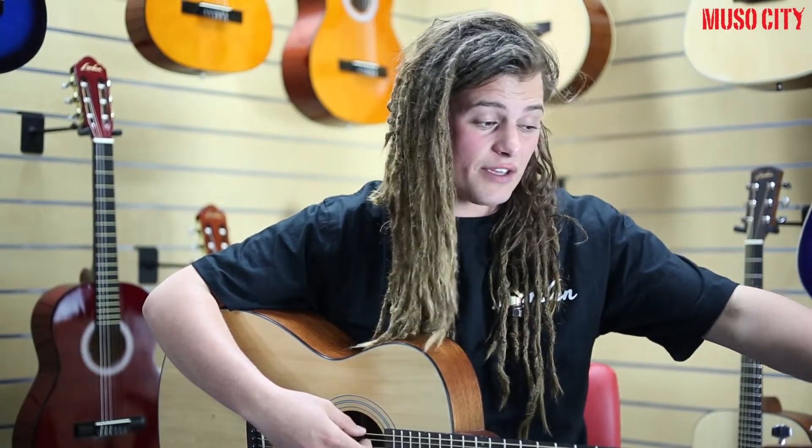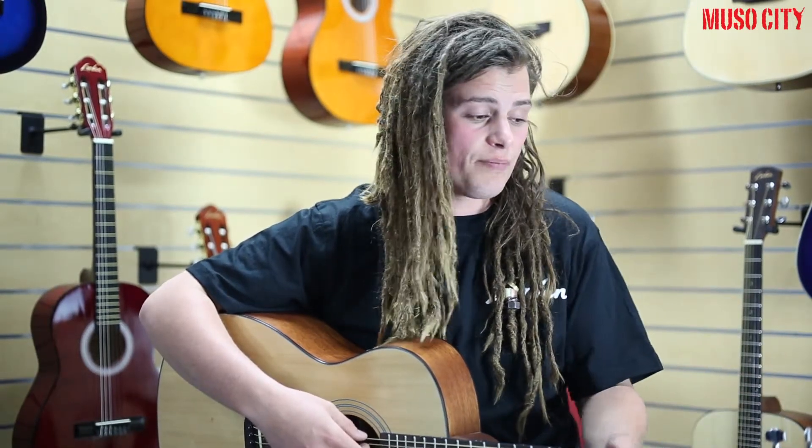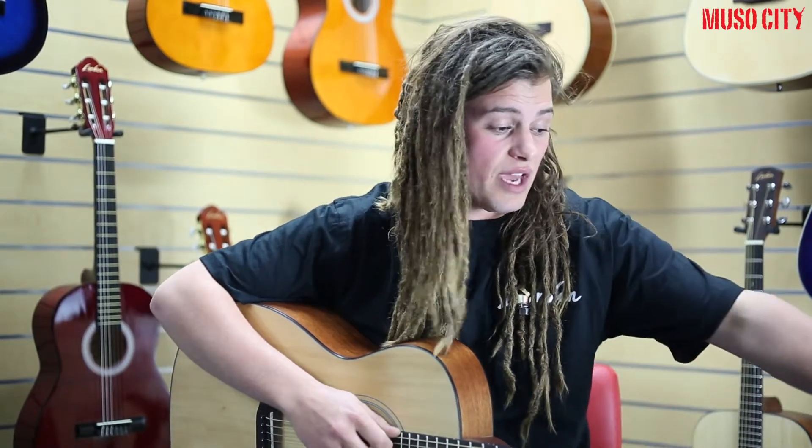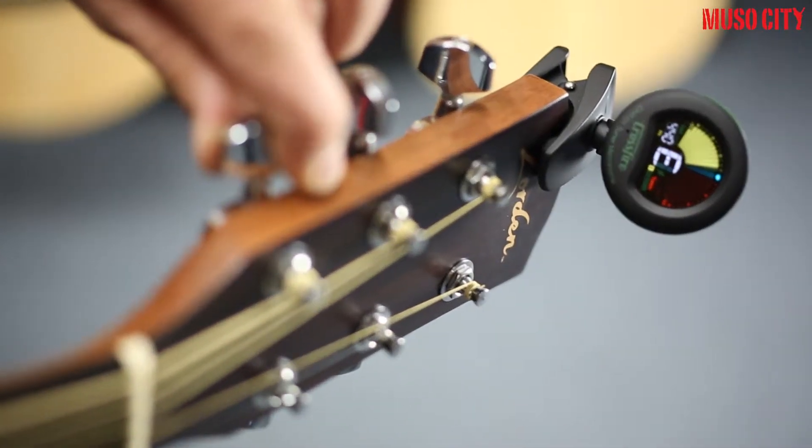Another nifty little feature is that as well as having a clip-on tuner, it also works as a mic tuner, which can come in handy in certain situations. Really great little unit, really sturdy, absolute bargain for the price and available at all Musocity stores and online.